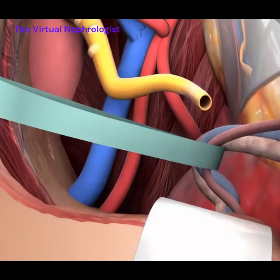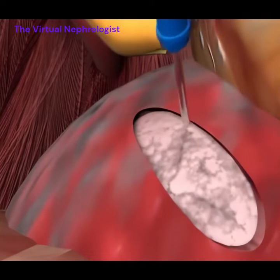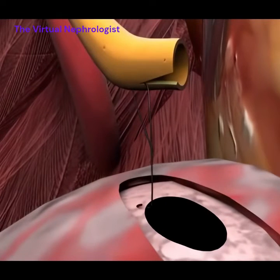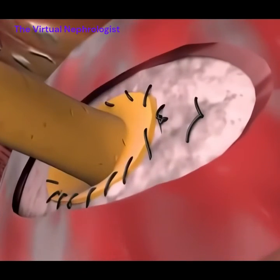The yellow tubular structure is the ureter. It carries urine from the transplanted kidney into the bladder. A two-layer incision is made into the roof of the bladder, or the dome. A ureteral stent is passed from the bladder into the ureter through the anastomotic incision. The ureter is then connected to the bladder.